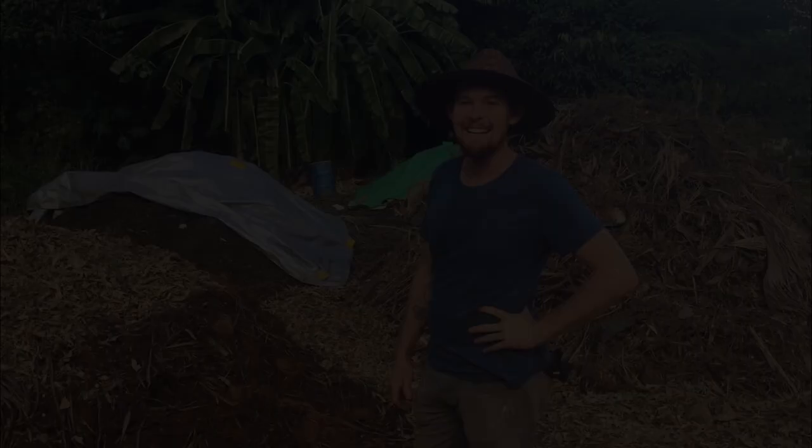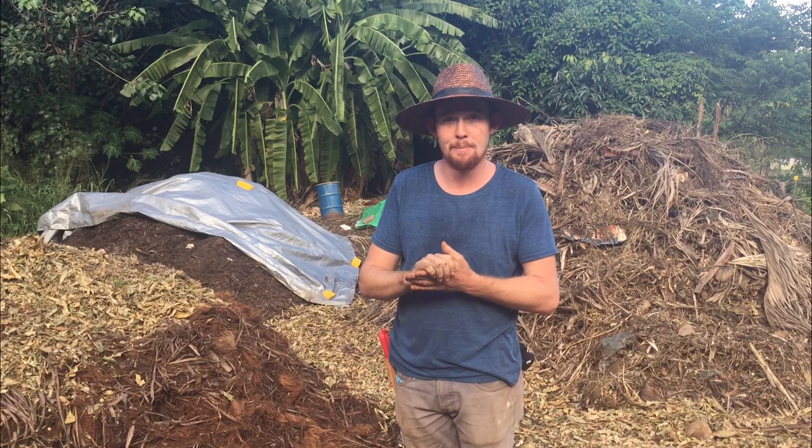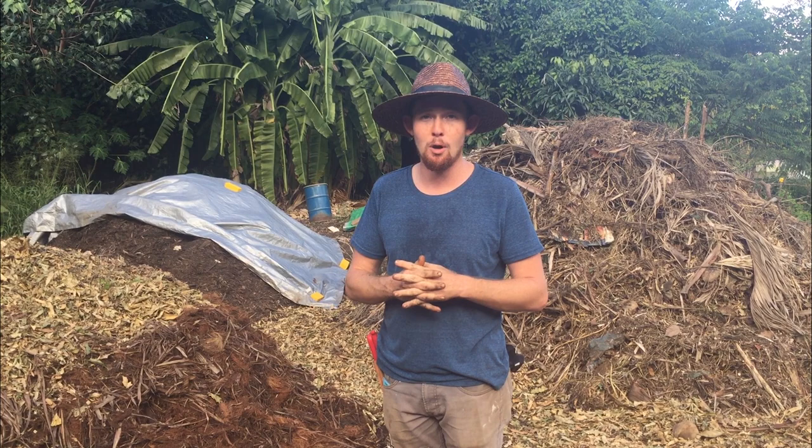This is our compost area. This is where we process about a thousand pounds of produce scraps every week that we pick up from restaurants and supermarkets. I don't like to call it produce waste because there's really no such thing as waste — trash is waste. This is a food resource.